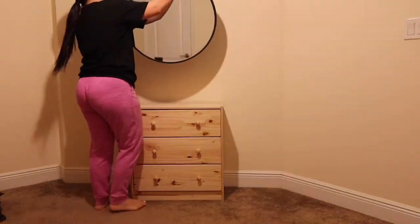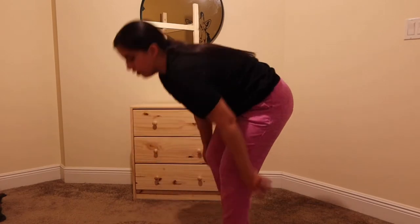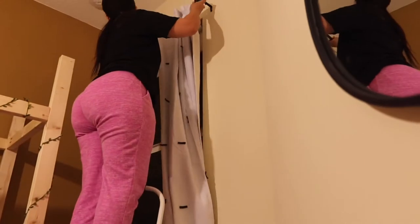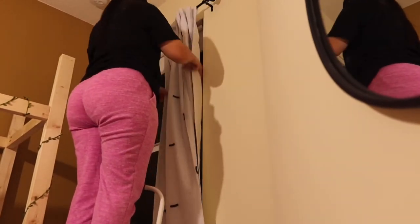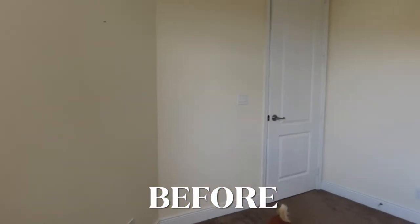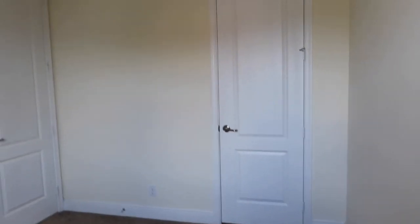Now as you guys can tell, we're just bringing everything inside the room. I bought the mirror and his dresser from Amazon. The rug that I placed on the floor was from Five and Below, as well as the little nightstand I put there. The curtains I bought from Target — they were on clearance for twenty dollars. I think everything I bought for his room was super affordable. Here is the before again, you guys — take this in, this is the before of his room. Are you guys ready for the after?